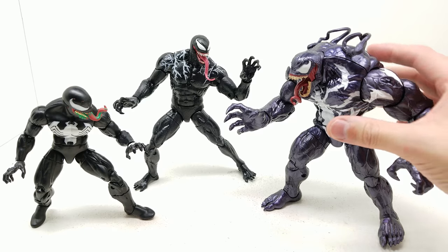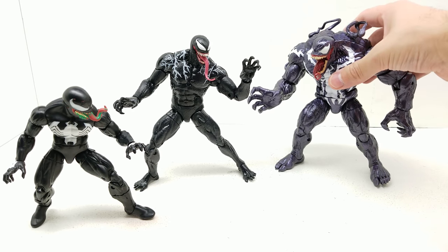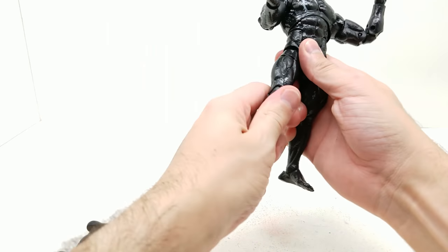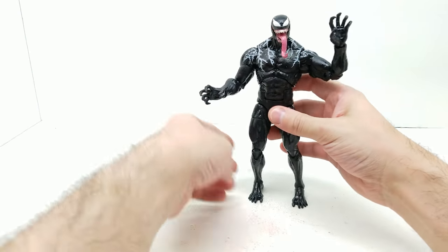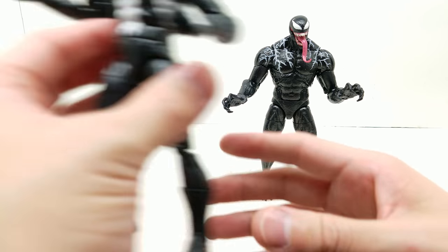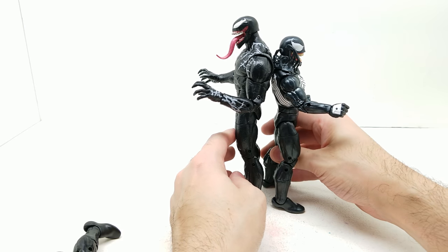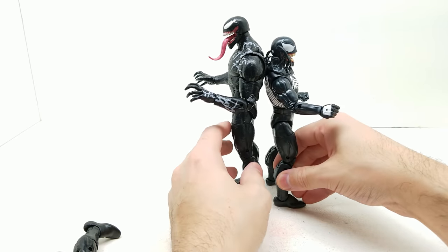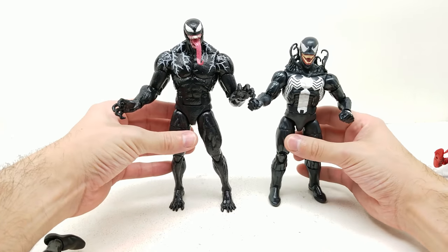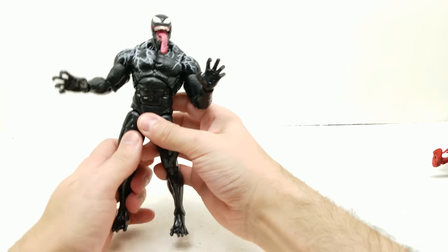The new movie Venom is definitely bigger than the older standard figures — not as huge as the Monster Venom BAF but significantly taller. Standing back to back with the older Venom, it's a huge difference — not even close. Compared to Iron Spider it looks incredible, almost like Venom is grabbing his head. That's my absolute favorite part about it. Let's set these comparison figures aside and get back to our cool pose.